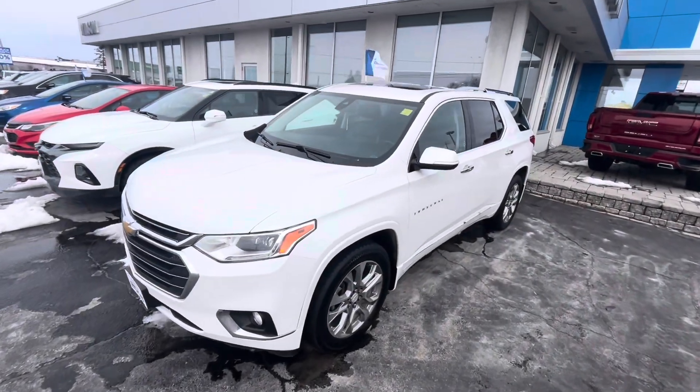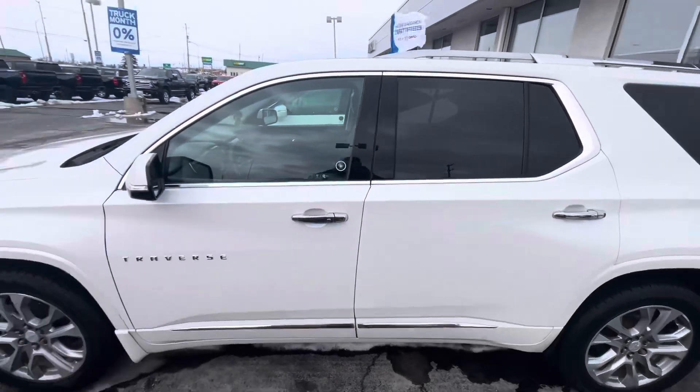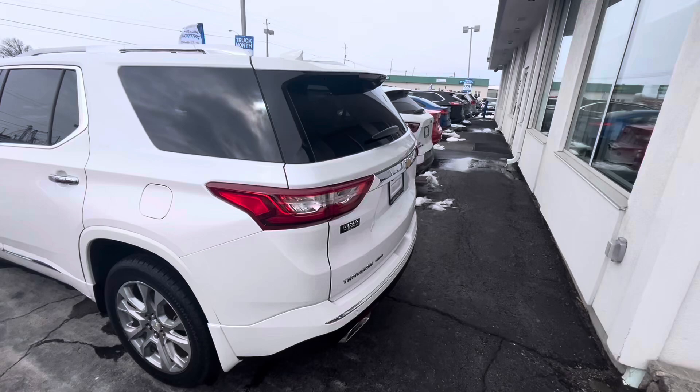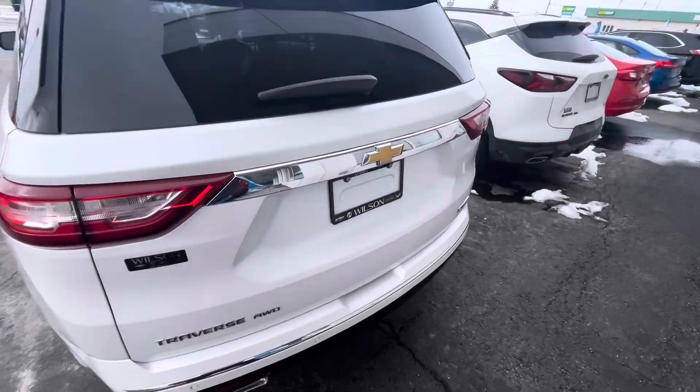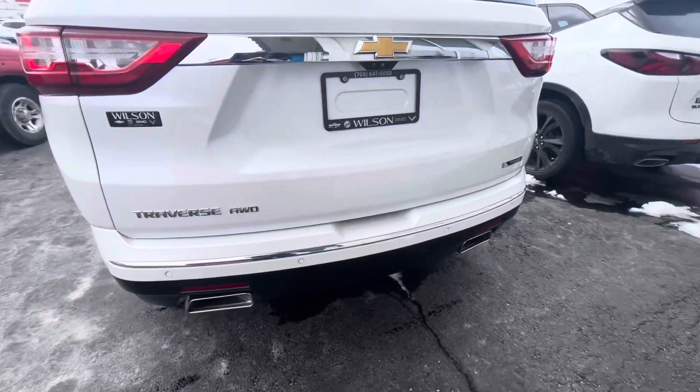What's up guys, Corey Fulham your Car Guy here. Today I've got a video for you of this all-new top-of-the-line 2018 Chevrolet Traverse Premier. This is wearing a Summit White exterior featuring jet black leather interior. It's got the Premier logos as well as the dual exhaust.